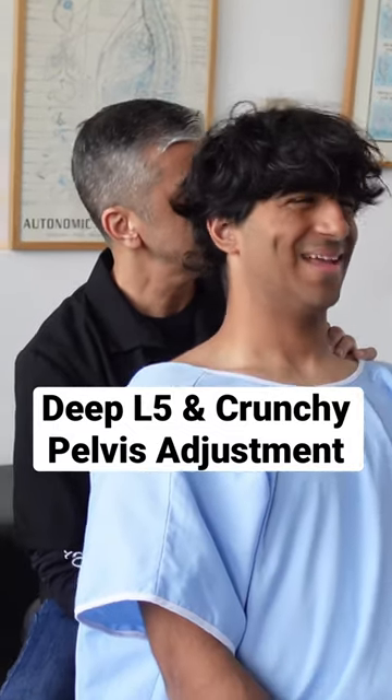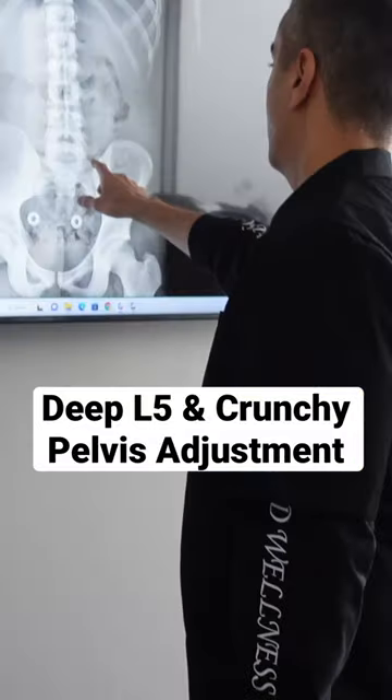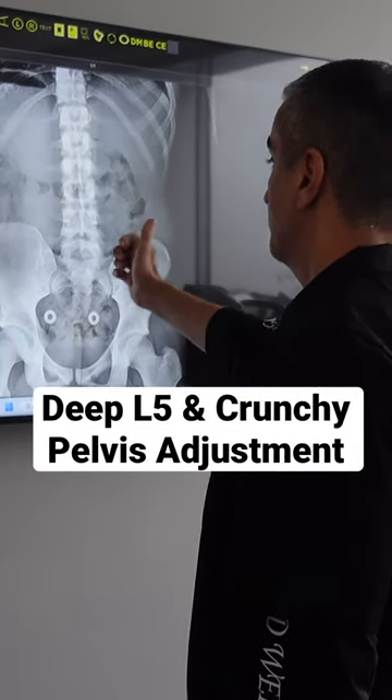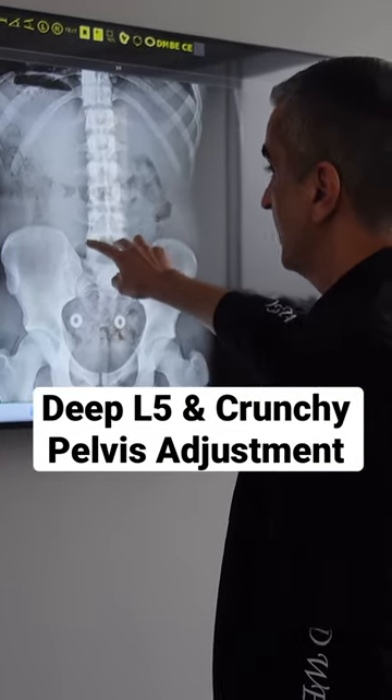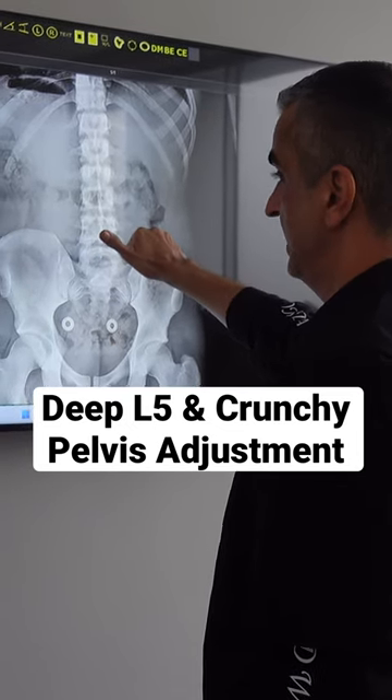So we're at L5 now. L5, we have PRI. Why is it PRI? Posterior, it's right. You look at the transverse process here — it's thicker on this side, thinner on this side — means it's rotated this way.